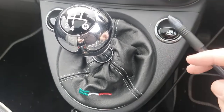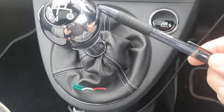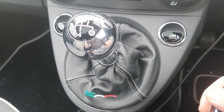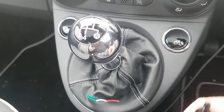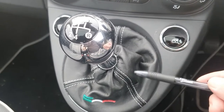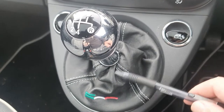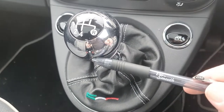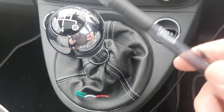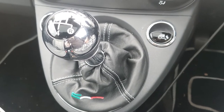I would suggest that when you replace the gator, you get a new gear knob at the same time. I got this one which has a chrome top — the original one was just plain black — and I thought it matches some of the chrome in the dash so I'm happy with that. You can get them in white or other colors. I would look at changing both together; both will cost around 20 quid each, which isn't a huge amount.